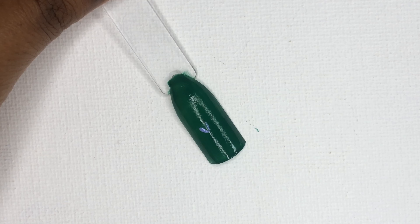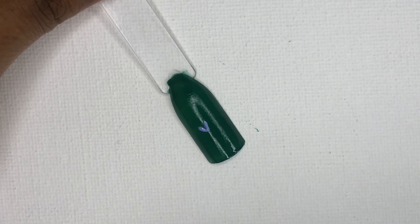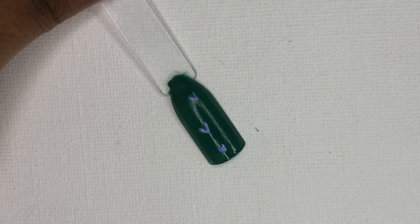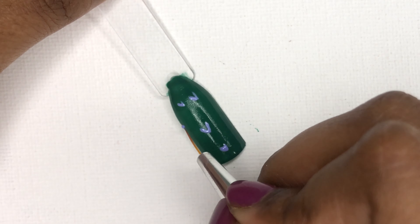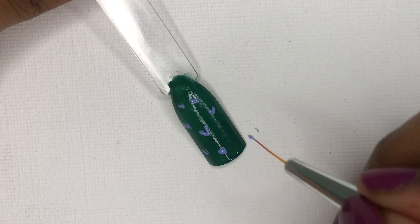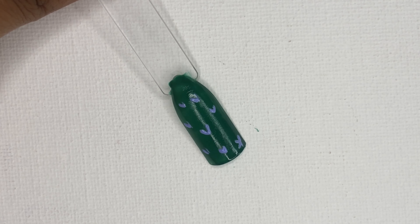Basically, I'm using a thin brush to create lines to make it look like a bush. It is not necessary that it should be perfect — imperfections make it look natural. Just add them at random places.